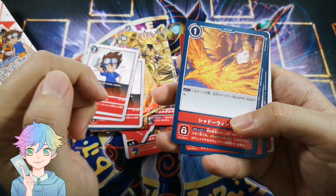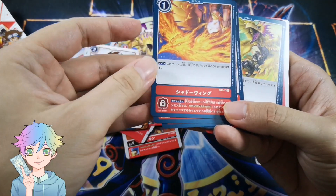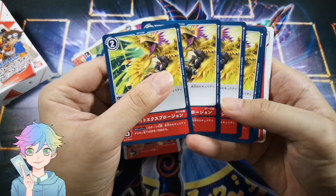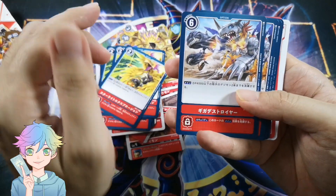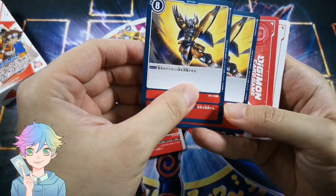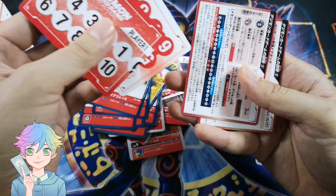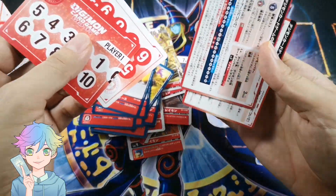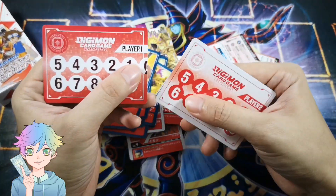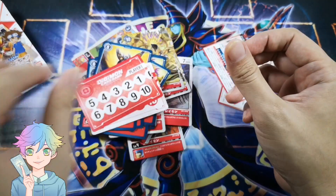And then we have Shadow Wing — I think it's a security card... no, it's an option card. Starlight Explosion — okay, I did my homework. This one I forgot, sorry. And this is Gaia Fox — so awesome! Then we have a few extra things: a rule card, and the memory counters. Anyway, we'll move on to the next one.